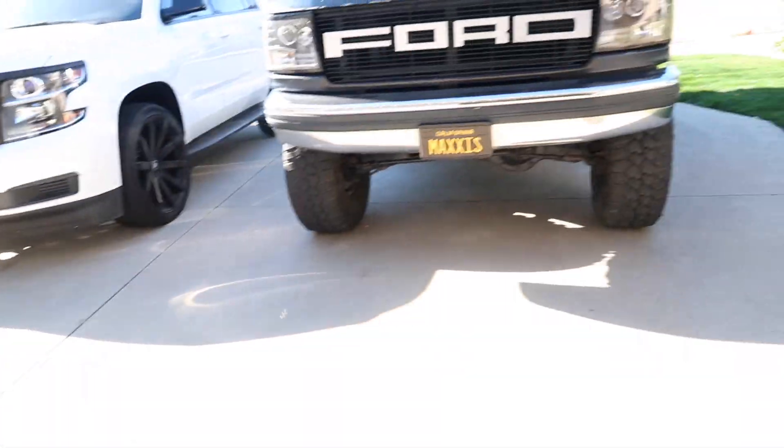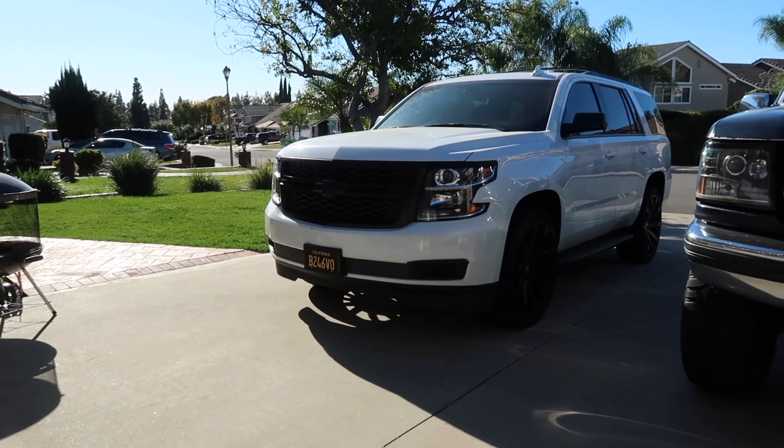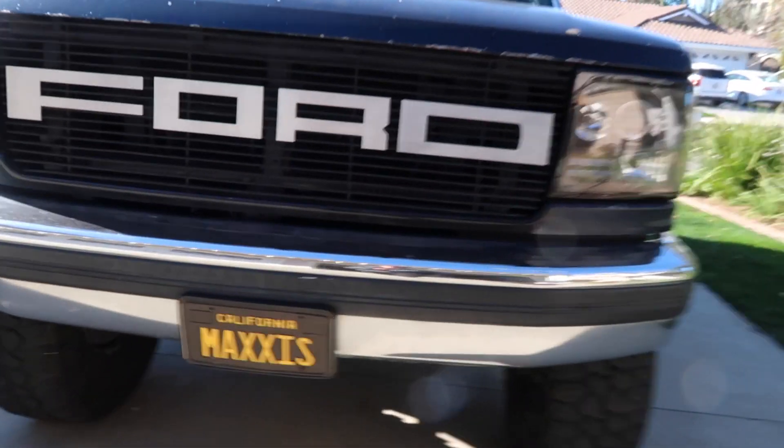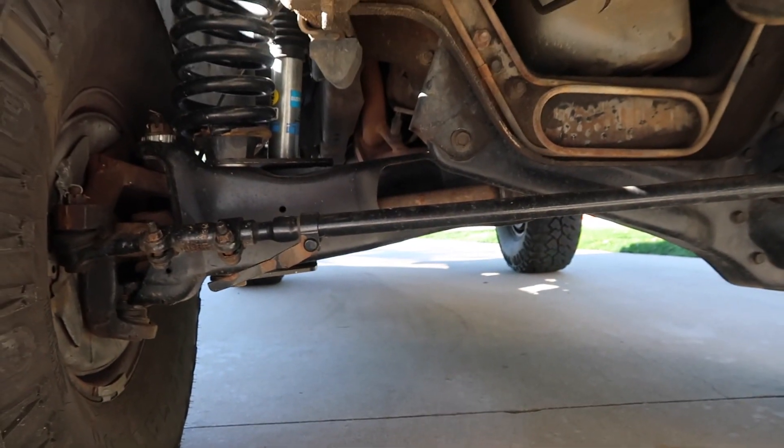What's up guys, today I wanted to go over the differences between the twin traction beam suspension setup versus an A-arm suspension type setup. We're gonna go ahead and jump right into the twin traction beam setup first.